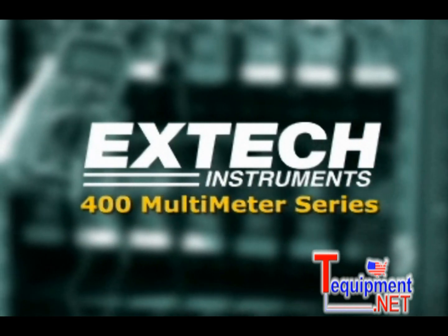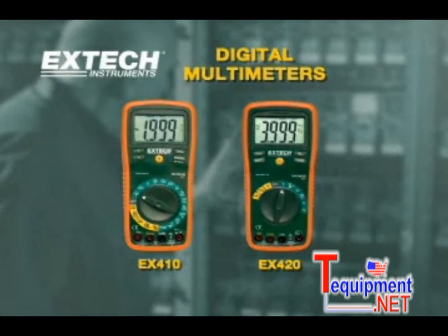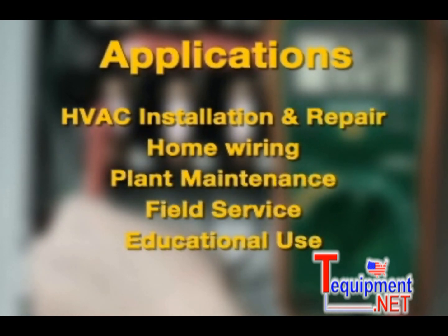The EX-TECH 410 and 420 are high-performance multimeters ideal for every application, including air conditioning installation and repair, home wiring, plant maintenance, field service, and educational use.